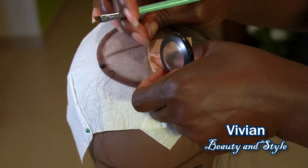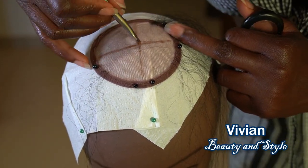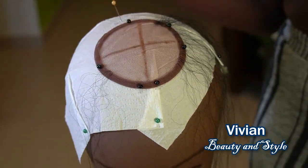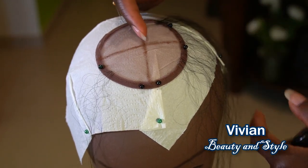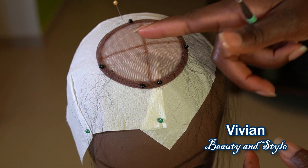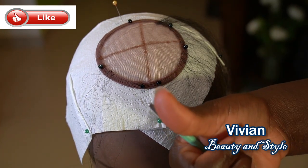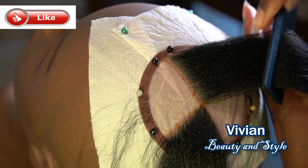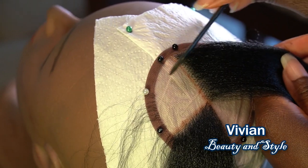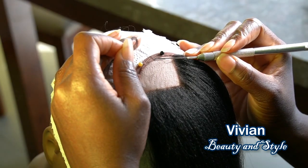By doing this it helps you calculate and get an idea of how long the entire lace closure will take you to finish. When you work on one section at a time, you times that by how many sections you have on the lace. You also need to take a break every now and then to stretch your body if you are sitting and to rest your legs if you are standing.